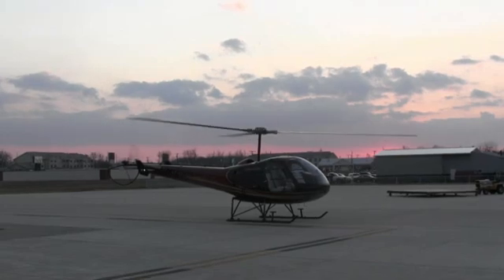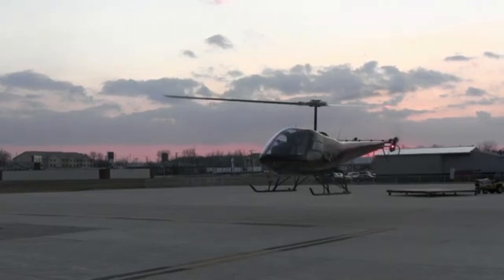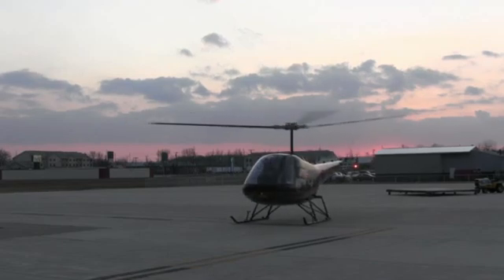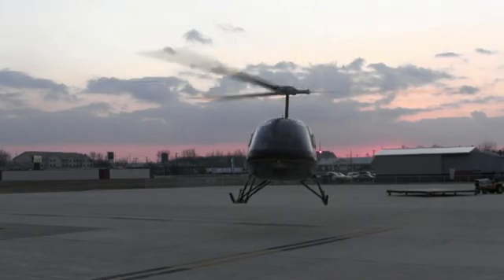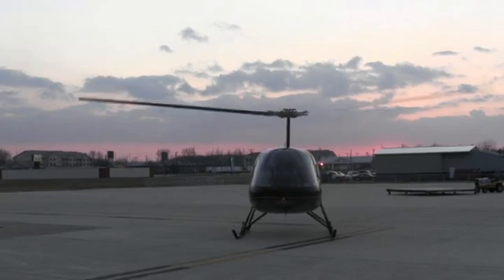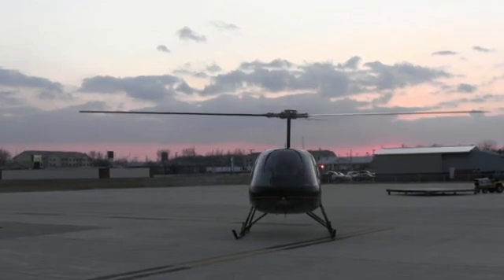Look at that sunset. Beautiful. One, two, three, enter. Throttle off, right pedal. Pause. Nice smooth pull. Onto the ground. Collective back down. One, two, three, enter. Throttle off, right pedal. Pull. Collective back down. Pedals back to neutral. Cyclic back to center.